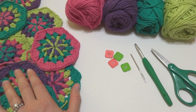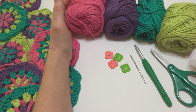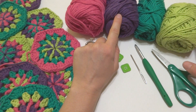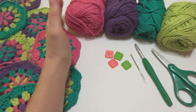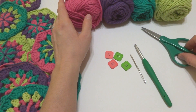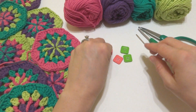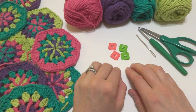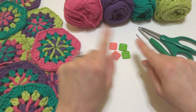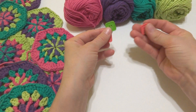For this project you're going to need some cotton dishcloth yarn. You can also substitute with any worsted weight yarn of your choice. I used Lily Sugar and Cream by Yarnspirations in hot pink, black currant, mod green, and hot green. You'll also need a pair of scissors, a 5.5mm crochet hook, a tapestry needle, and optionally some buttons for your handles — they're purely decorative, not functional.